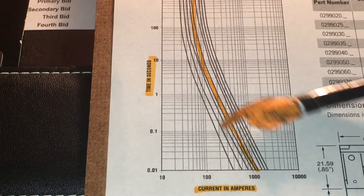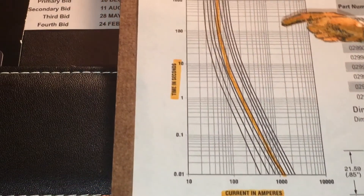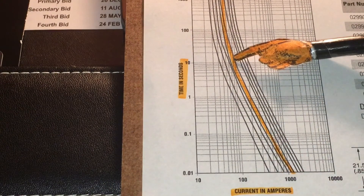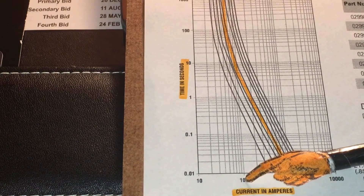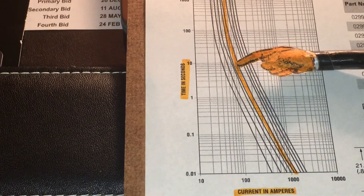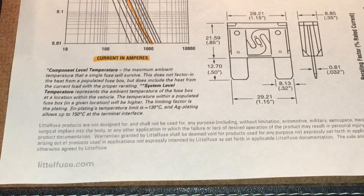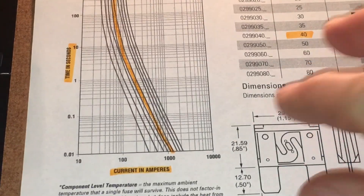The orange curve is applicable to the 40 amp fuse - that's the line I've highlighted in orange, and there's an orange fuse if you recall. So it was carrying about 100 amps. If you follow that line up until it intersects with the time axis, the published figures say that fuse could carry 100 amps for around 8 to 10 seconds before blowing. That's how Dave's 40 amp fuse is well capable of carrying that 100 amps without blowing.